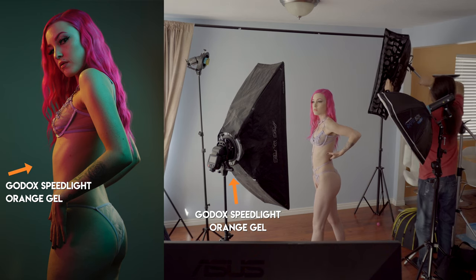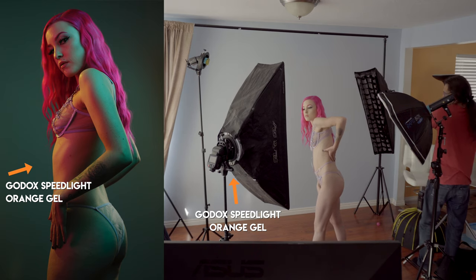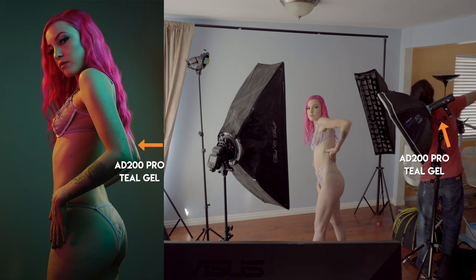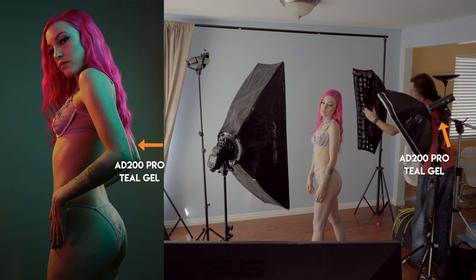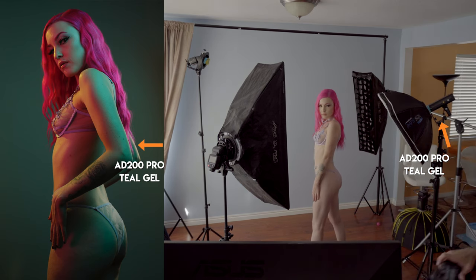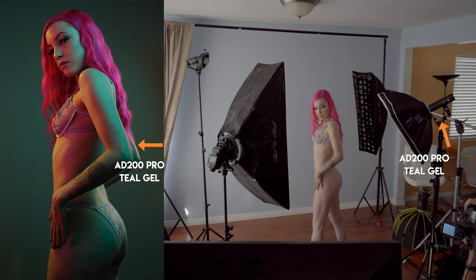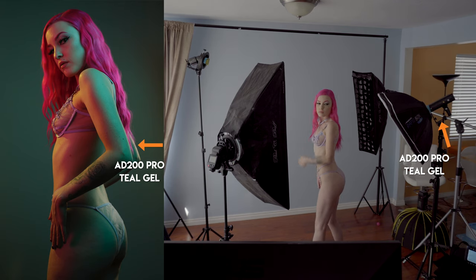Speed lights take gels a lot better than a regular strobe would. So most of this light setup is speed lights or something with a Fresnel head, which brings me to my second light. It's the AD200 Pro and this one has the Fresnel head on it because I can put a gel on that. It has a blue or cool color gel — I think it's like a teal — and that is shooting through a Westcott Rapid box. I'll put a card up in the corner so you can see which speed light kit I'm using.